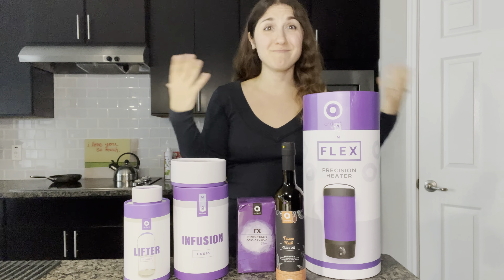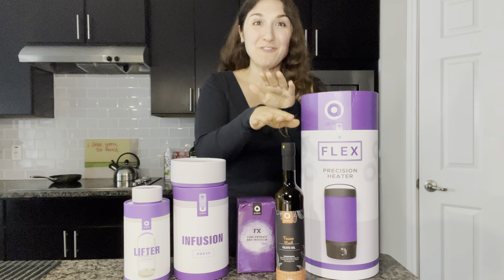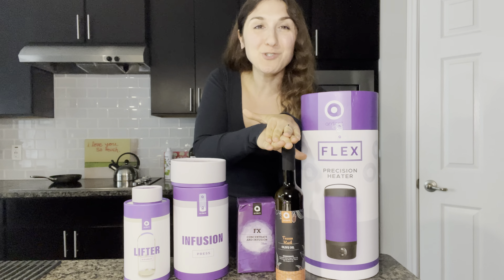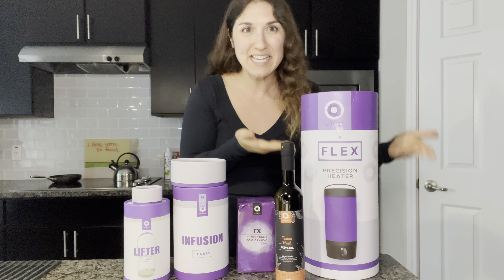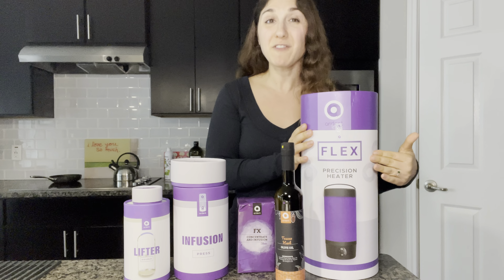It is a decarboxylator machine — say that ten times — and it is meant to help you decarb cannabis flour, infuse cannabis flour into your choice of oils or butters. This particular device is also known as the Easy Bake Oven of cannabis because you can actually bake inside of it. So it's a really cool all-in-one device. It is the Ardent Flex.